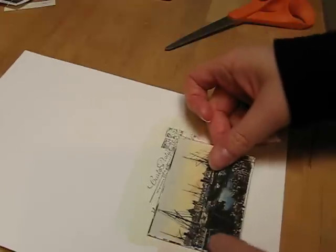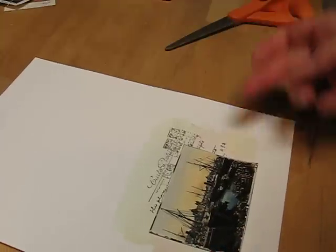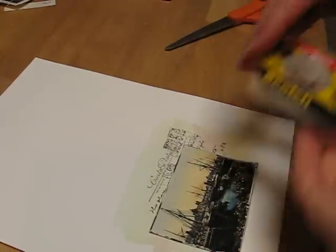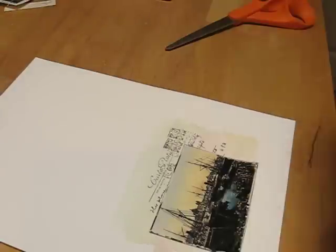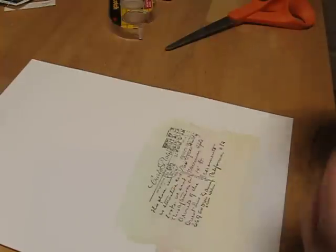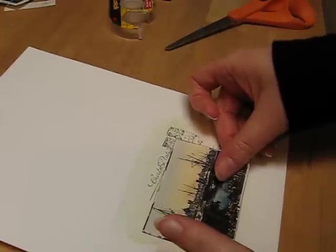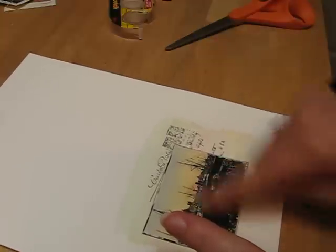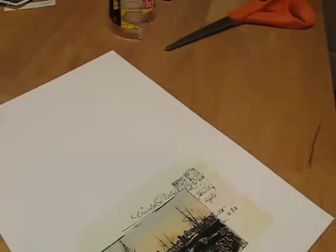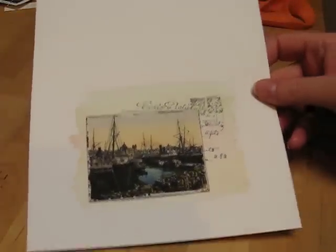So I'm going to pop this down here. Let me get my trusty Scotch double-sided sticky tape — love this. So I'm just going to pop that on here, try and keep it within the lines of the watercolouring itself. As you can see, I've covered up a lot of the postcard image, but that's okay because it's just there for extra oomph anyway.